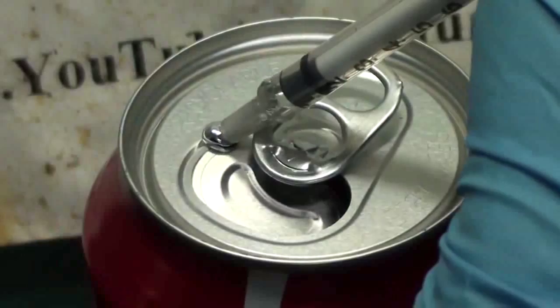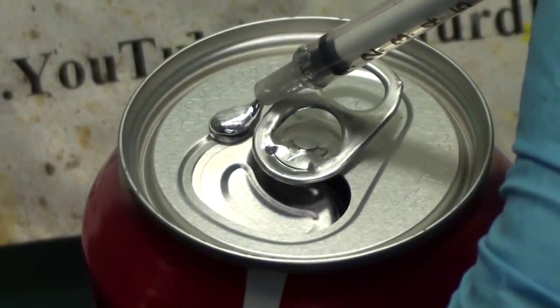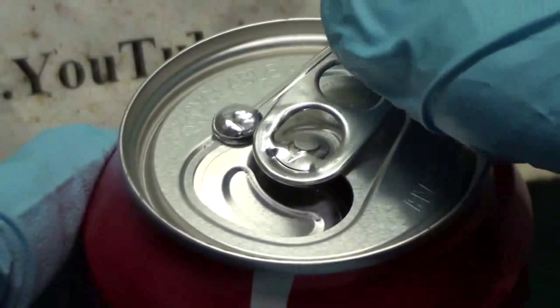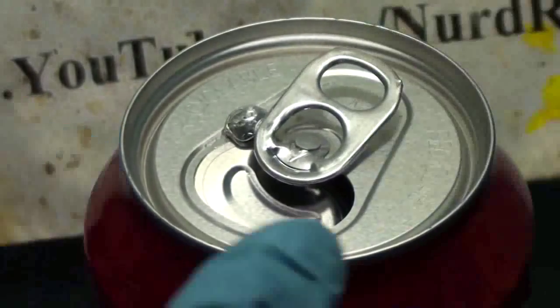Here I have an empty coke can on which I'm placing a small dab of gallium that I previously melted in hot water. Now I'm using a glass pipette and scratching the aluminum underneath the gallium to break up the oxide layer and make the gallium diffuse faster. This is optional though.